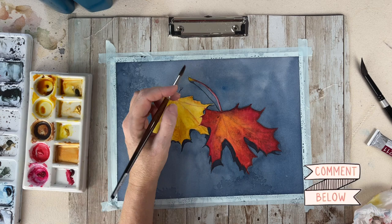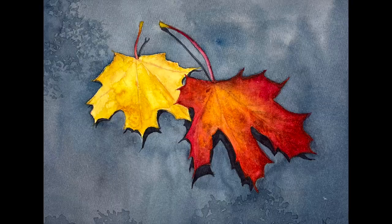Doing some final touch-ups, adding some more of the red on the leaves — and this is the final product. I hope you enjoyed this tutorial today and thank you for watching.